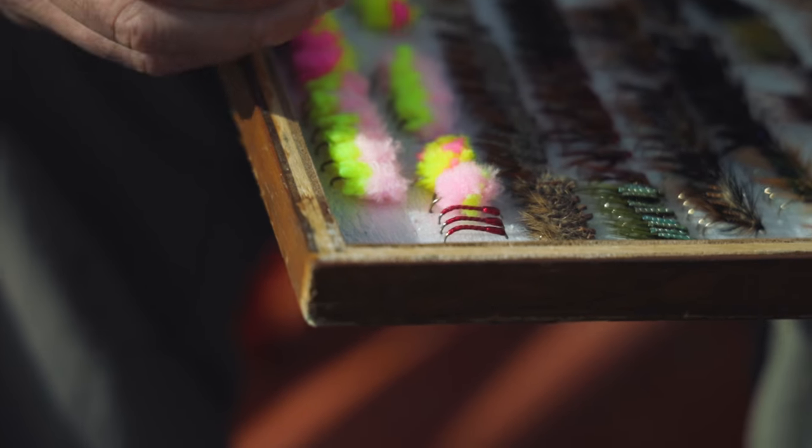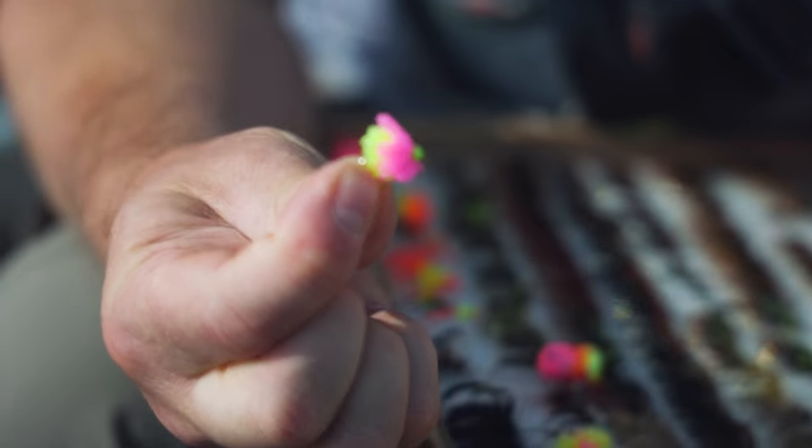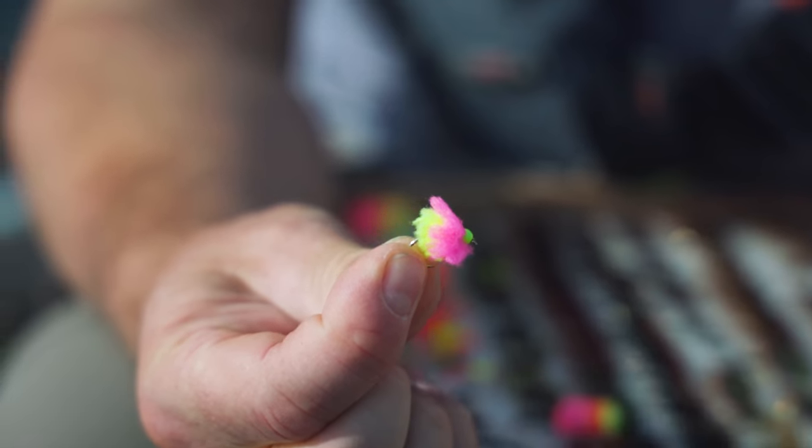What flies would you fish under the bung? A lot of people just associate bung fishing with nymph fishing, but fishing three buzzers under the bung can be deadly, especially on still waters and reservoirs. Alternatively, fishing egg flies under the bung is also very, very good and should not be underestimated, especially on small still waters. The egg fly has a slushy, candy-floss type consistency — the fish just swim up and suck it in. It is an absolutely deadly method and shouldn't be overlooked.